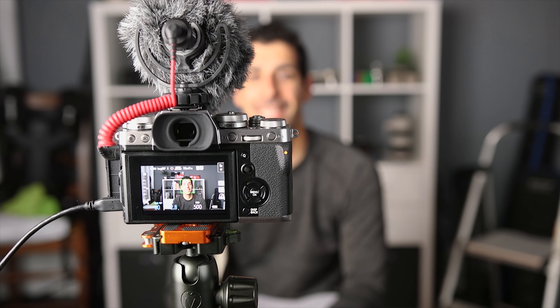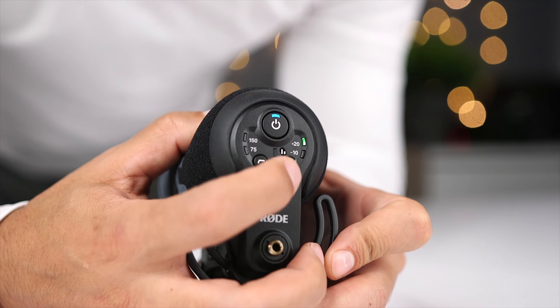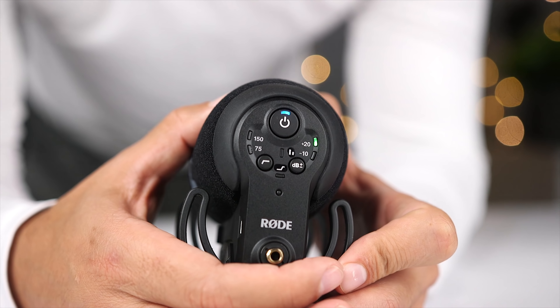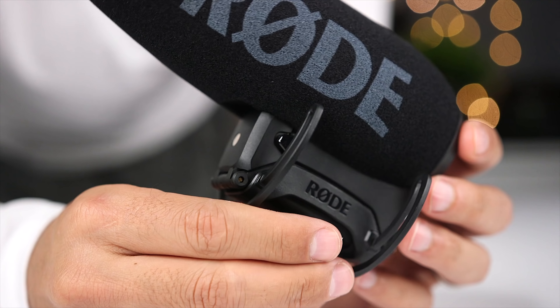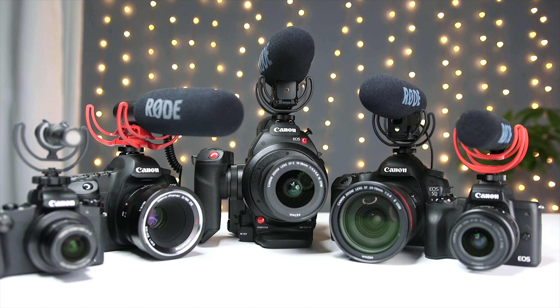Now we're going to do a test using the Rode Video Micro, which is a compact shotgun mic mounted right on top of the Fuji X-T3. Hopefully you can hear that it's significantly better than the built-in microphone. Rode also offers some higher end microphones like the VideoMic Pro Plus, which offers a +20 dB option that lets you turn down the gain on the camera and lets the microphone amplify the signal. This gets you a much better signal-to-noise ratio and better overall quality because you're asking a professional microphone to amplify the sound rather than your camera. If you'd like to hear a comparison of the entire Rode directional microphone line, I'll add a link in the description to another video that I did.